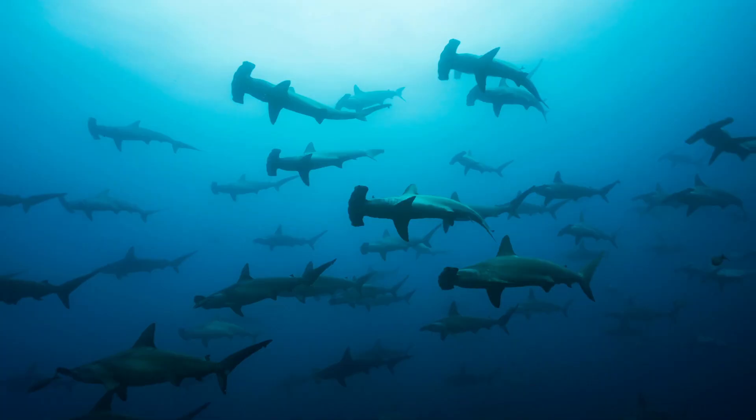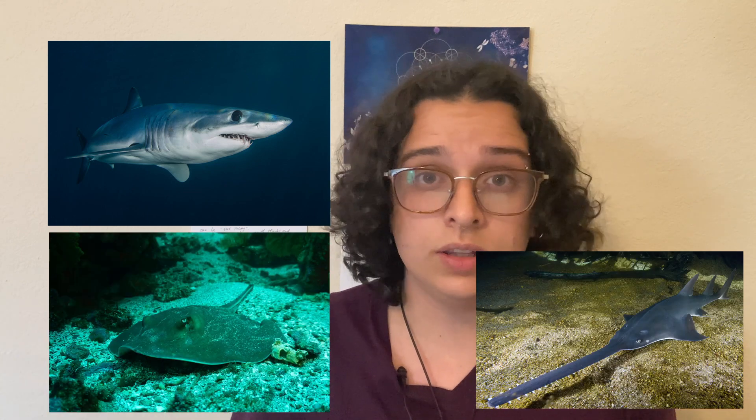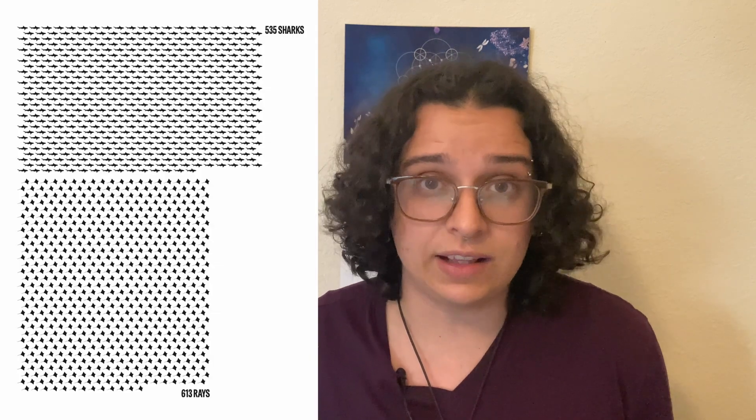Now let's look at our light purple pieces, the elasmobranchii. We know already these fish are made of cartilage instead of bones because they're a type of chondrichthyes. Sharks, rays, skates, and sawfish are all examples of elasmobranchii. In all, there are more than 1,000 different kinds of elasmobranchii.